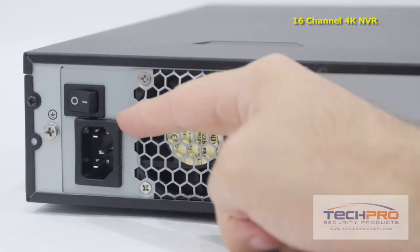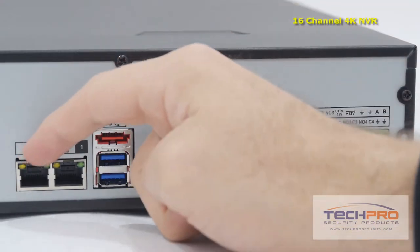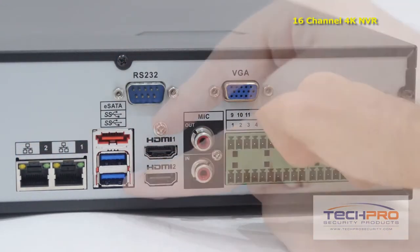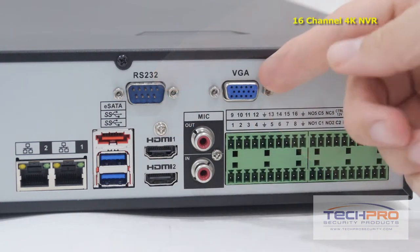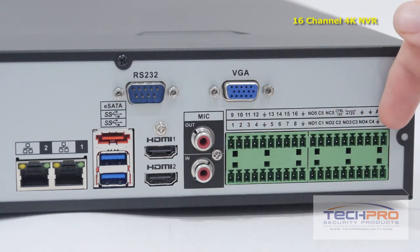Now let's take a look at the back of the NVR. On the left side you'll find the power port and on-off switch, two RJ45 network ports, an eSATA port and two USB 3.0 ports, two HDMI outputs, RS-232 connector, your VGA connector, microphone input and output, and the alarm inputs and outputs.